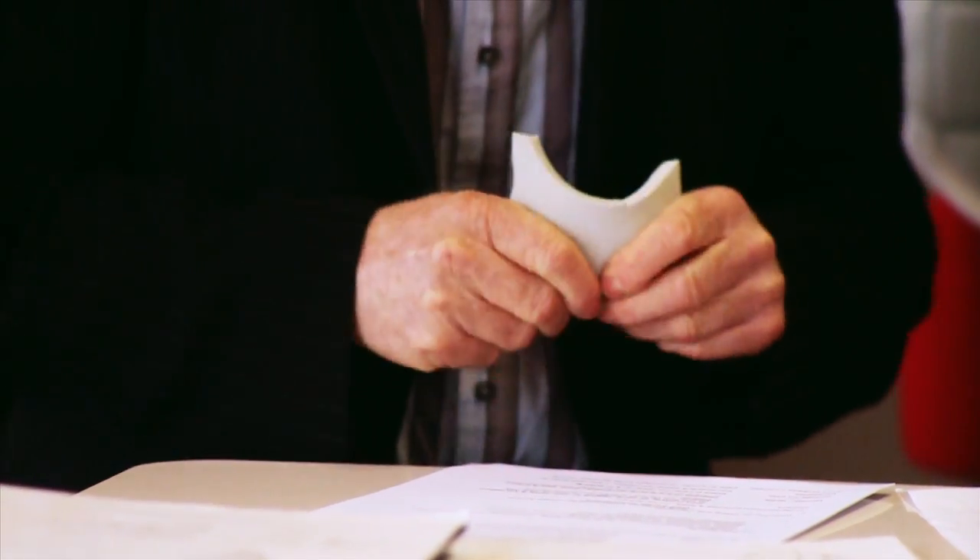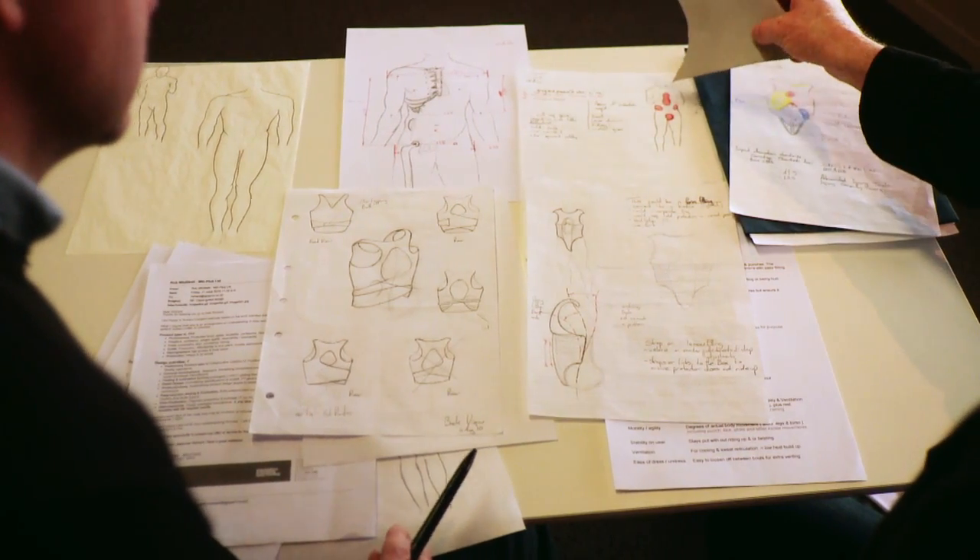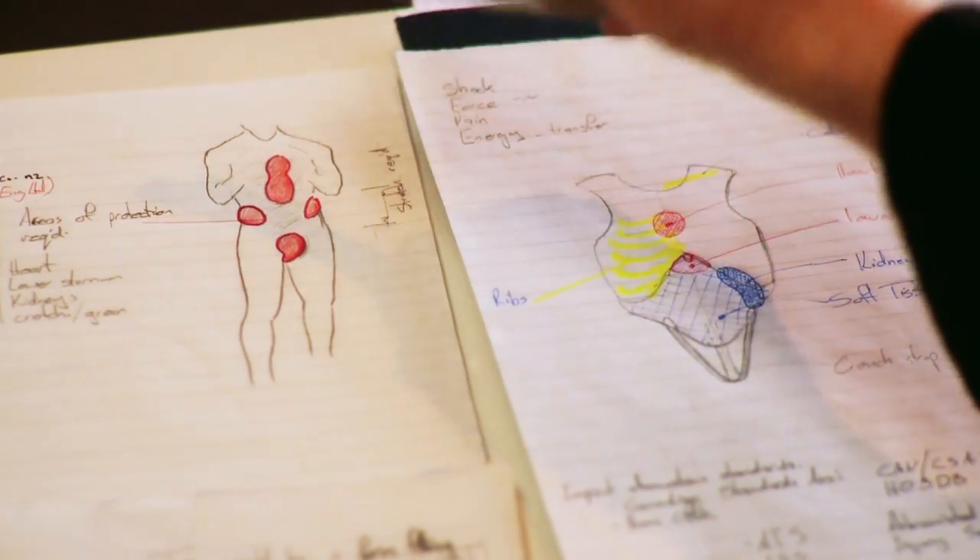This is the material that's come out of the testing. There's really interesting foam here - nice and soft, it's going to be really form fitting. It's going to be really nice to wear. And as you can see, we're looking at the high protection areas in the red here, and that way we can really concentrate this foam where we need it.